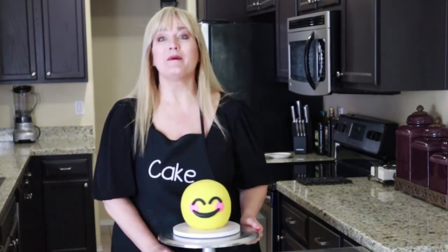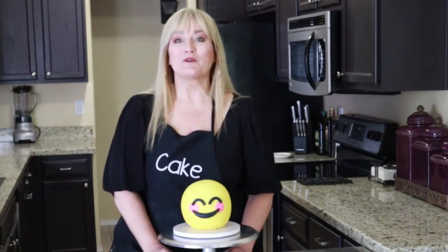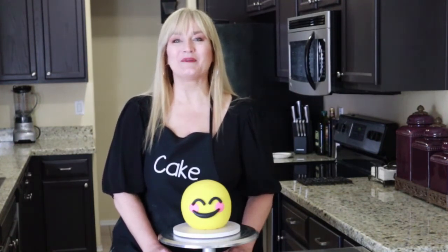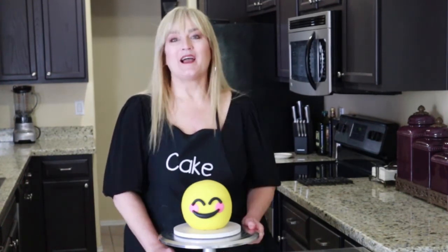Thank you so much for watching this video — it really does mean the world to me. Thank you to all my new subscribers and my old subscribers as well. If you are not yet subscribed, please consider doing so — it's quick and easy. If you like this video, please give me a big thumbs up, and if you have any comments, leave those down below. Let's keep our chins up and a smile on our face — positive attitudes, be kind to each other. I hope you're all staying safe and healthy. Until next time, make it a great day!